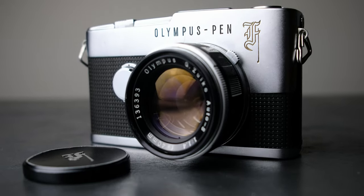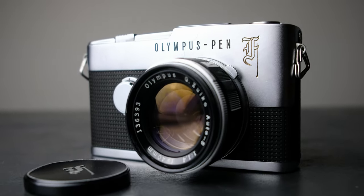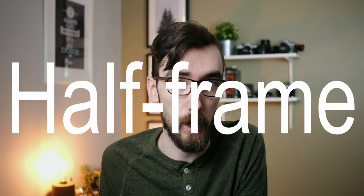This is the Olympus Pen F, and it's a film camera that can save you money. Every roll of film that you stick in here is basically going to be turned into a two-for-one deal, where you save 50% off of every single image that you take. The camera accomplishes this by being a half-frame camera.